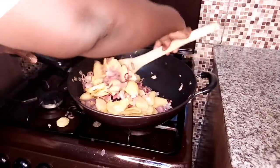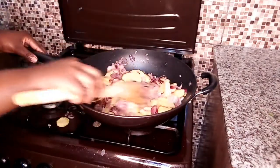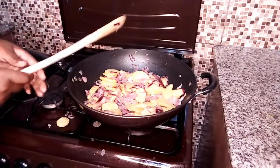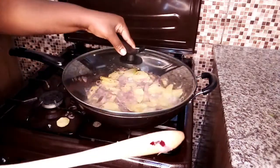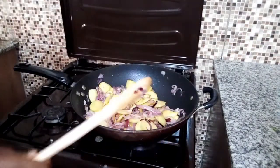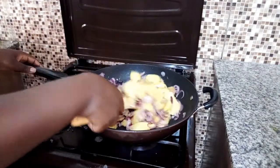Make sure you turn them well. I'm going to reduce the heat a bit then cover it for about one minute. Our sauté potatoes are ready as you can see.